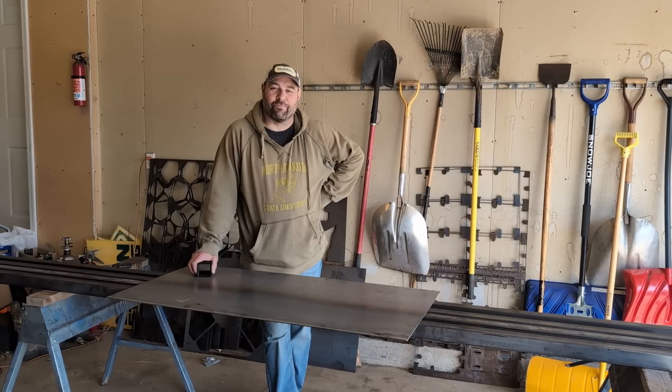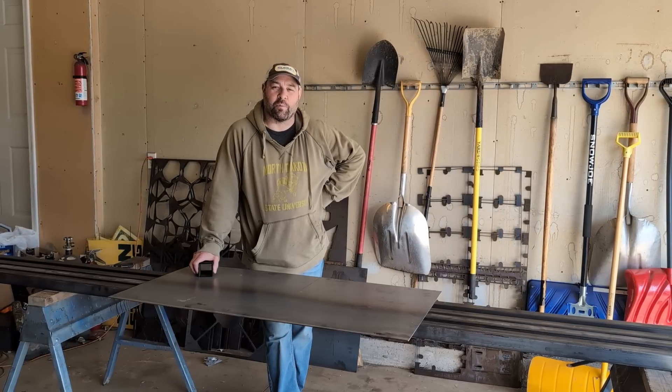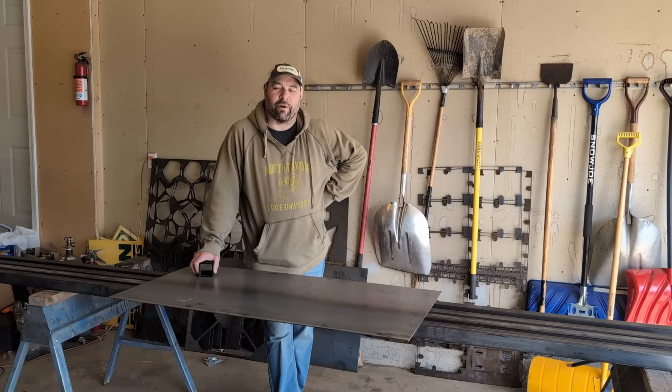Welcome back to the garage guys. We're going to start a new project today. We've had this project sitting on the back burner for a long time and we decided it's time to get it done. We're building the JD's Garage XL Plasma Table.